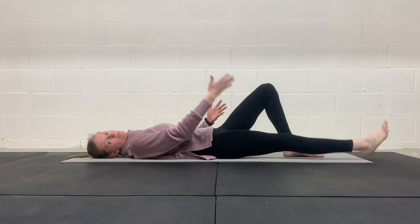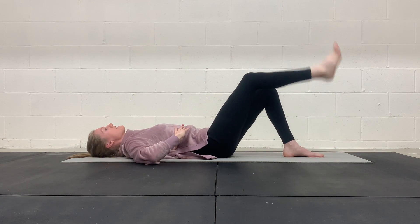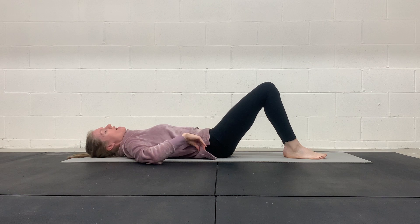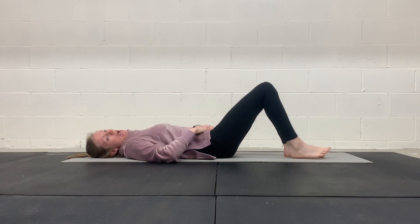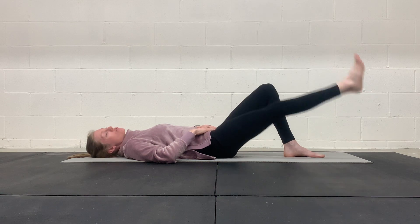As I exhale, I'm lifting my leg. You can continue — once you get a little more comfortable with the breathing strategy — to keep breathing while bracing your abs and just keep moving through the motion.